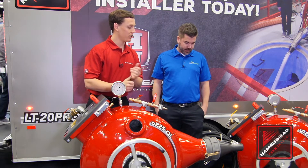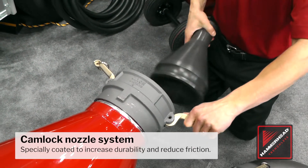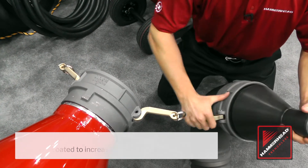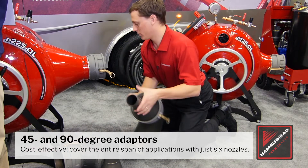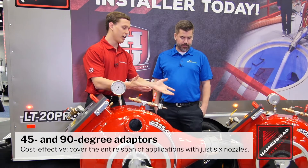We've gone from a storts to a cam lock design, and that nozzle design allows users to orient the nozzle in any way that they want — a lot more flexibility. Another cool thing about the nozzles is that 45 and 90 degree attachments now actually attach onto the nozzle. That allows users to use fewer nozzles at the end of the day — you can combine your nozzle with your 45 or 90. Very simple for the user.